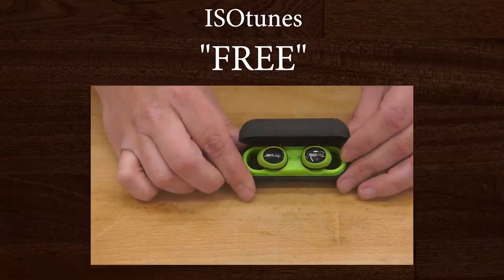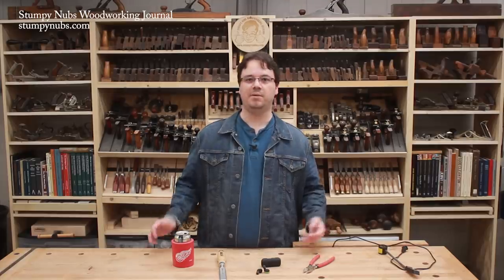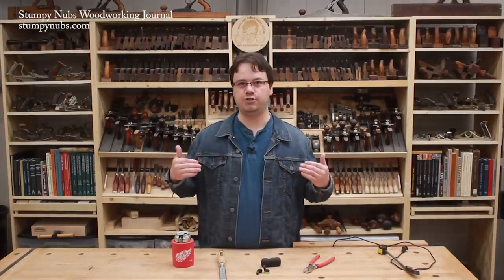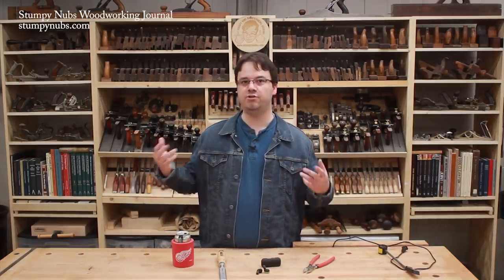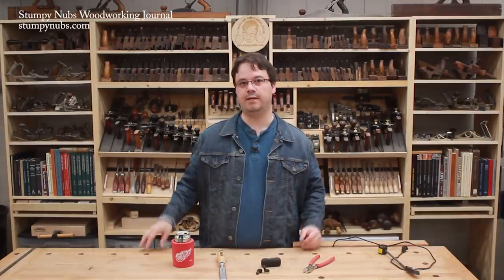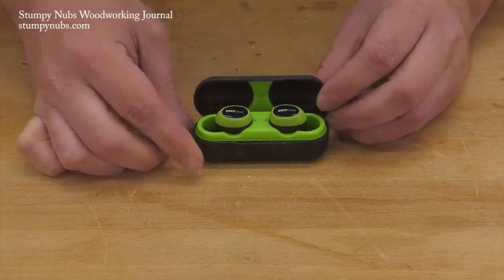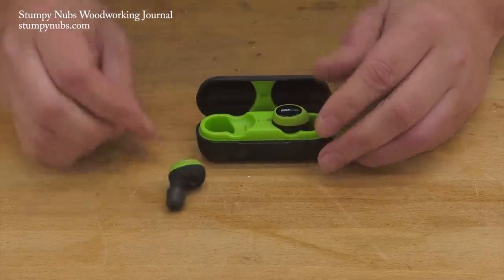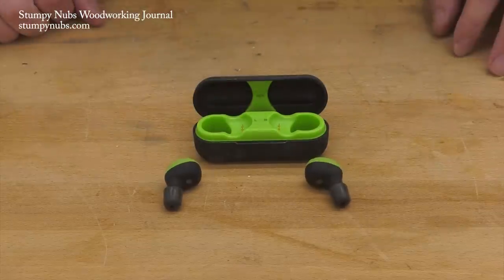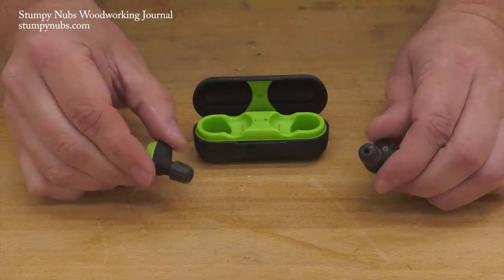If you've watched our Cool Tools series for long, you know that I like Isotunes earbuds because they protect my ears — and because I'm already listening to music or podcasts when it's safe to do so, I don't have to worry about finding hearing protection; they're already in. We've shown several models in the past, but they keep making newer and better models. These may be my new favorites — they're Isotunes Free, meaning they're free of any wires at all.